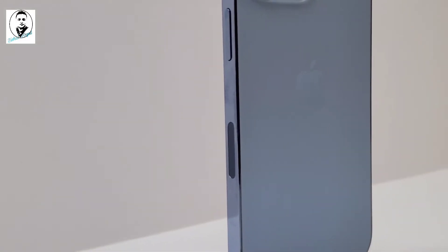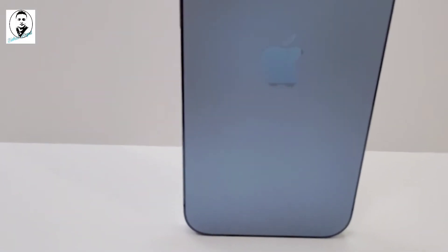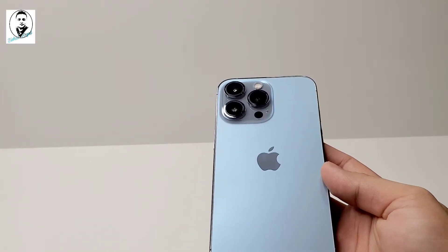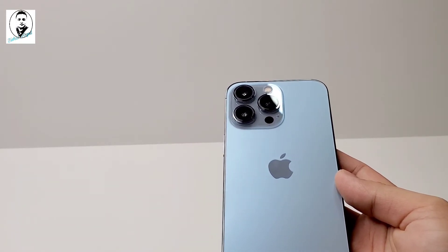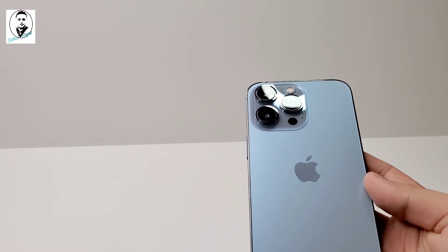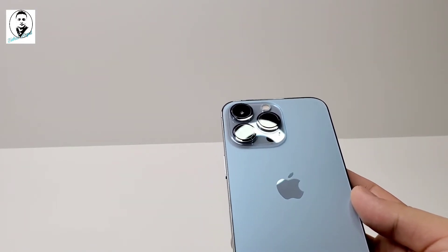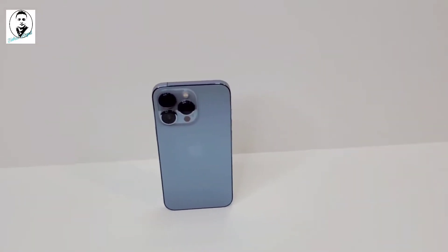The camera is a 12-megapixel camera system with telephoto, wide, and ultra-wide cameras. f/2.8 aperture on the telephoto lens, f/1.5 aperture on the wide, and f/1.8 aperture on the ultra-wide with a 120-degree field of view. 3x optical zoom in, 2x optical zoom out, 6x optical zoom range, and digital zoom up to 15x.